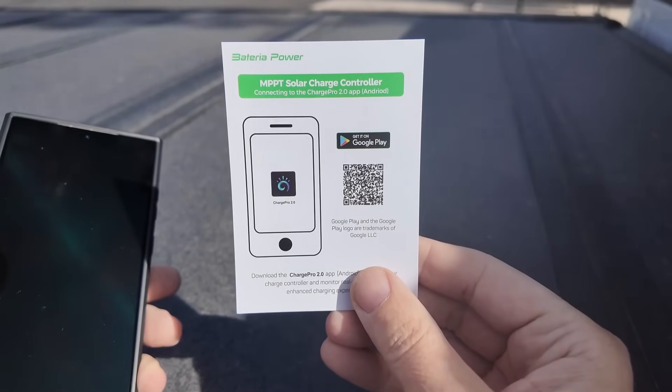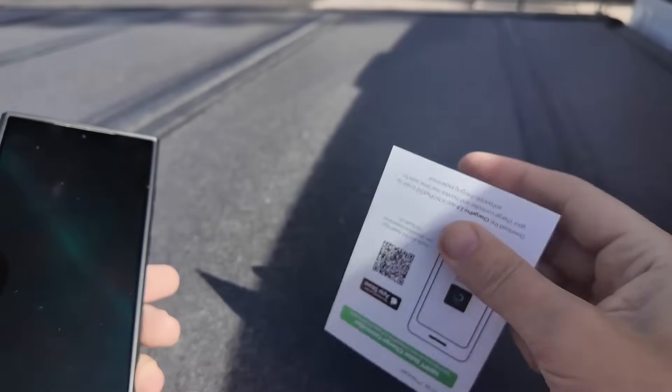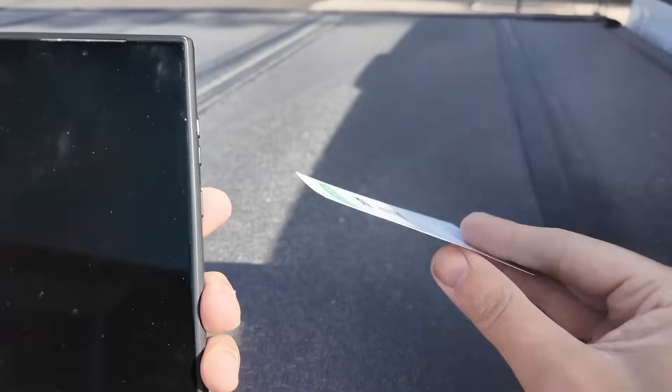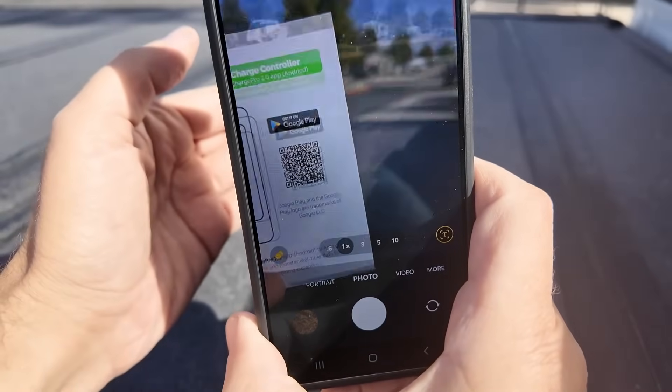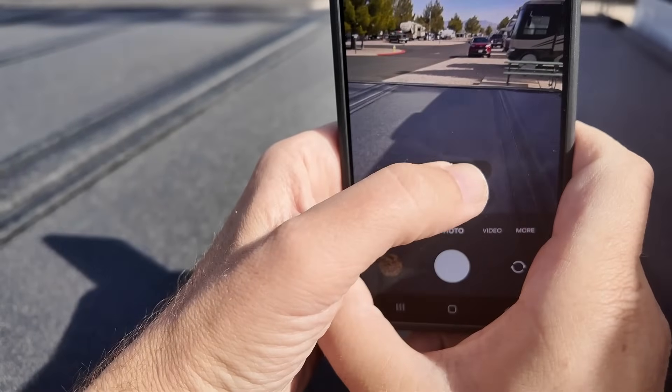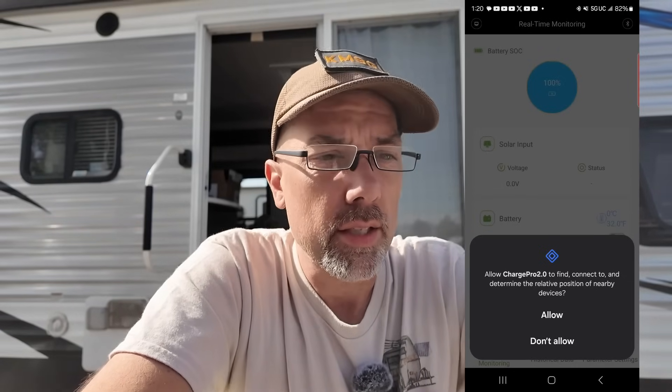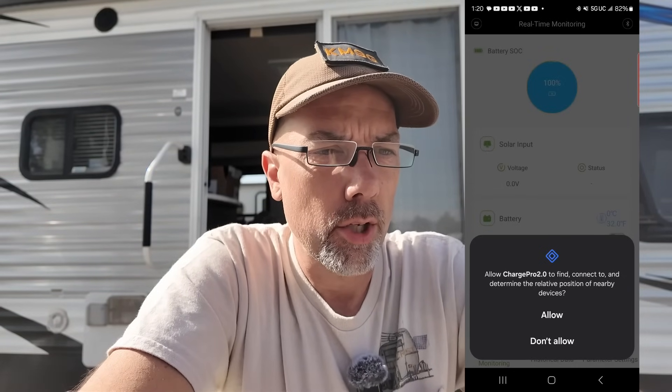Now here comes the fun part. I want to get this configured by cell app so I can monitor it without walking outside to look at blinking lights all the time. There is an Android QR code for the Charge Pro 2.0 app and an iPhone QR code as well. I'm on Android so I'll scan that in. It says Play Store link, so I click on that, install the Charge Pro 2.0 app, and open it up. In the top right corner there is a Bluetooth icon. You click that and it asks to allow Charge Pro 2.0 to find, connect, and determine the relative position of nearby devices. I'll say allow.